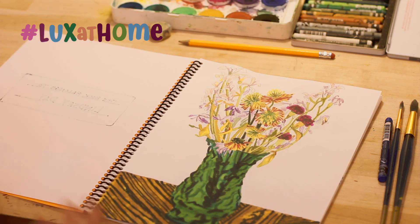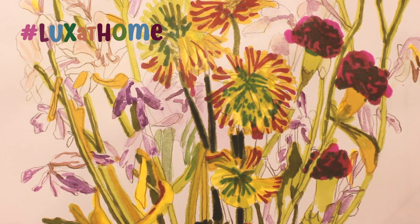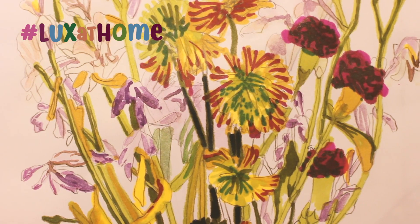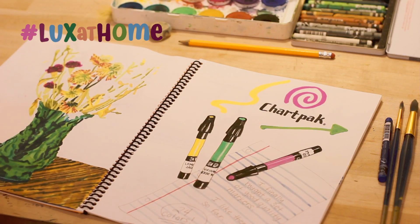A couple days ago I saw my dying flowers and thought they were really beautiful, and I got new markers that day, so I decided to draw my flowers. You can get a little bit more complex or you can simplify things — this one's pretty simplified.